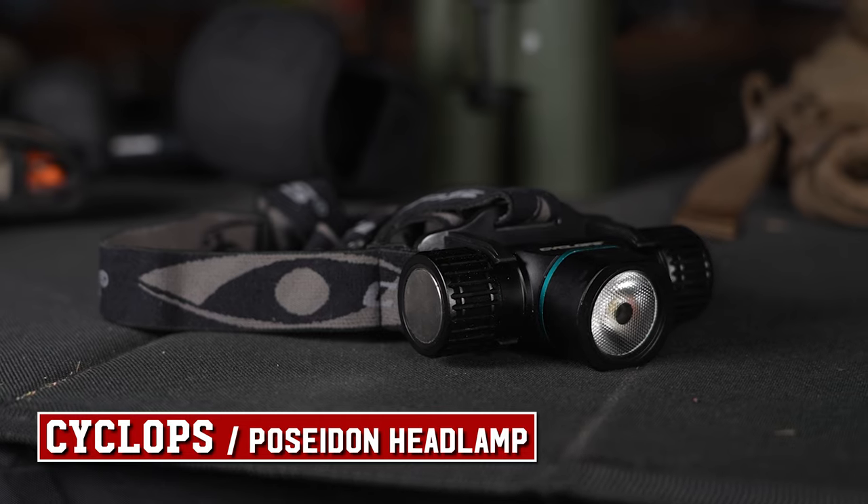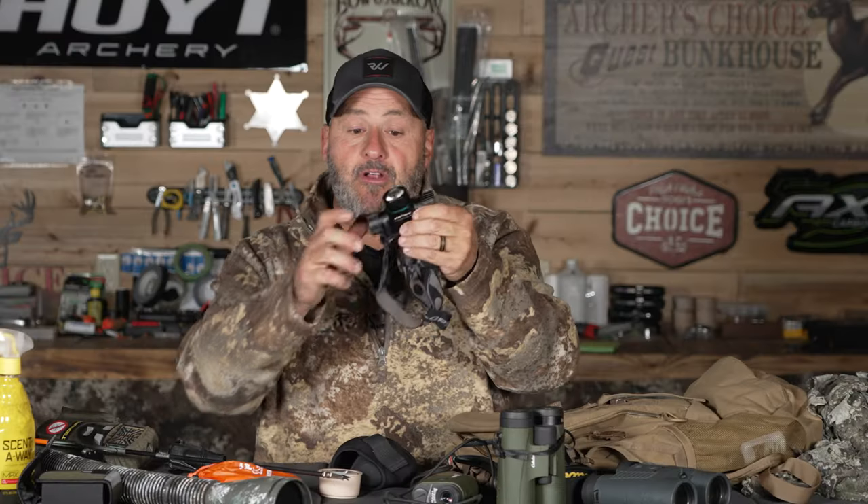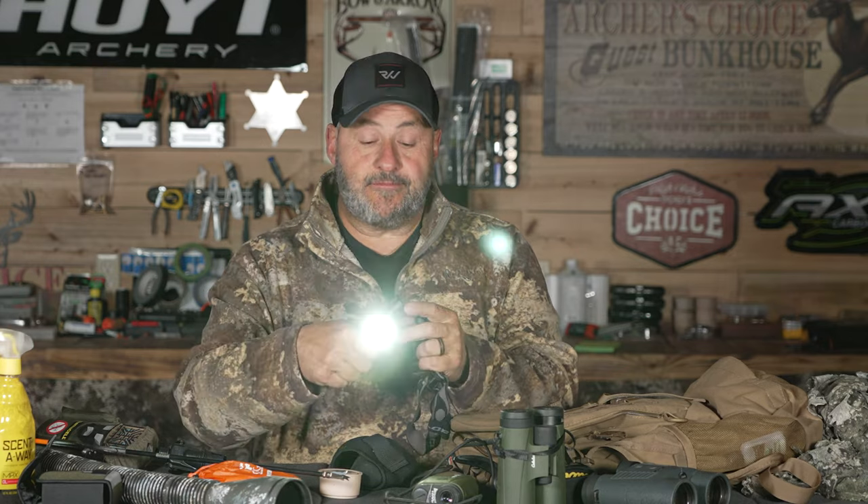I've got my Cyclops rechargeable headlamp, but it also snaps off so I've got a flashlight too, which is really nice. It also has a magnet on it so I can attach it somewhere and I'm ready to go.